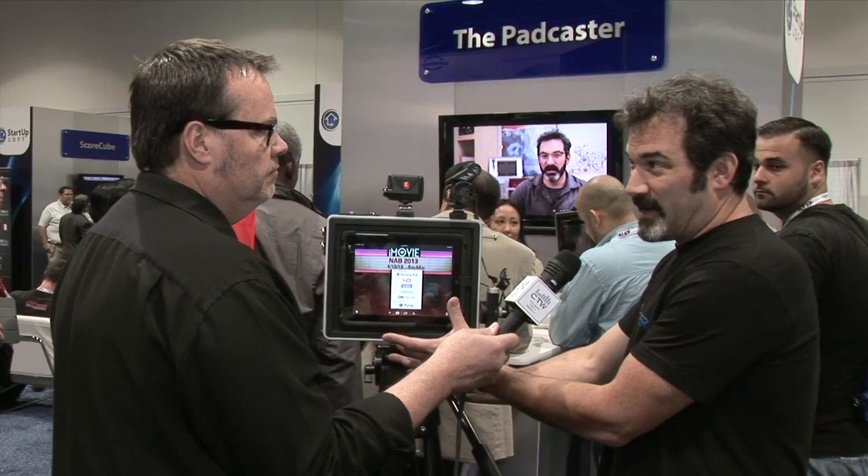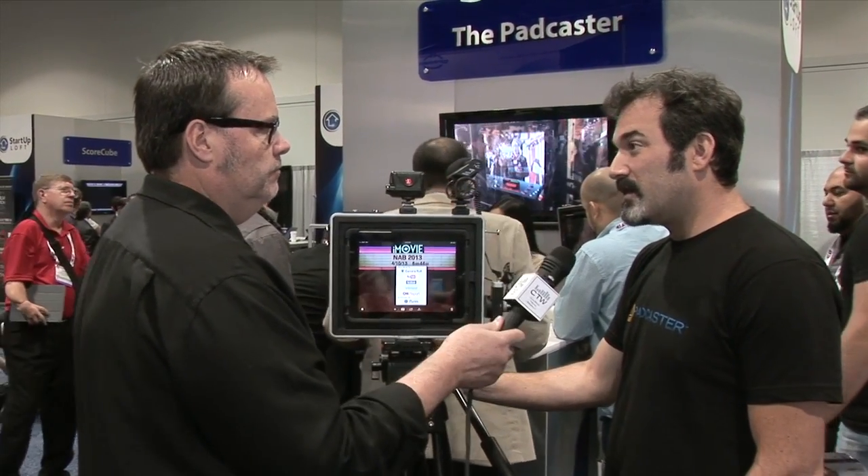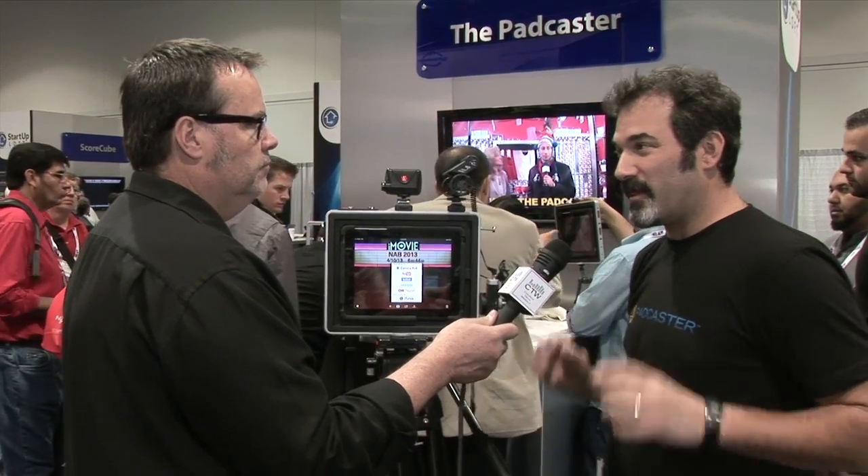How much is it and when is it shipping? It's shipping now. We started a Kickstarter campaign for a mini version that we're launching right now, and people here are supporting it. It ships from New York City worldwide. It's 149 dollars, and there's a special NAB show price of 99 dollars. The website is thepadcaster.com — important to use 'the' because the person with the other site is probably getting a lot of traffic meant for us.